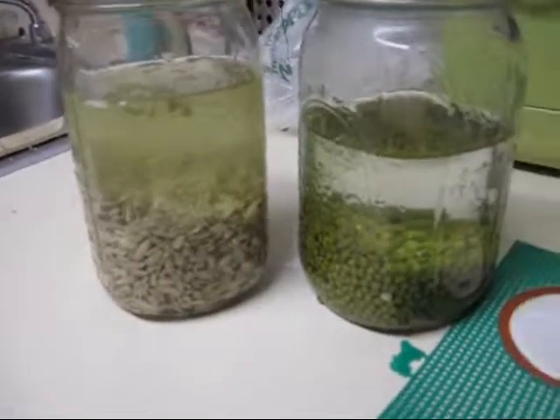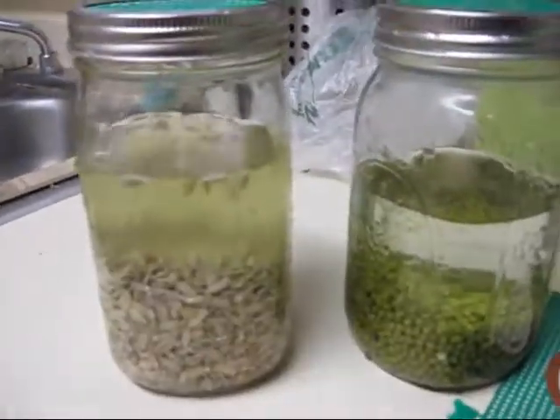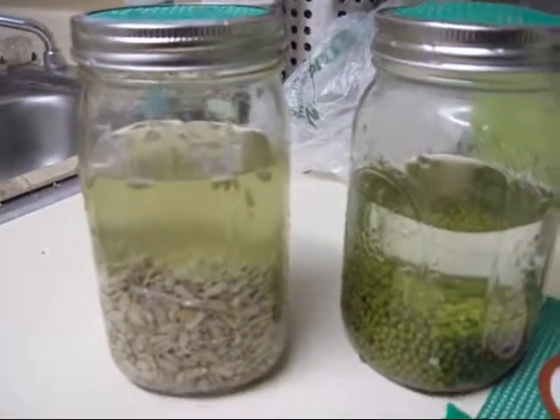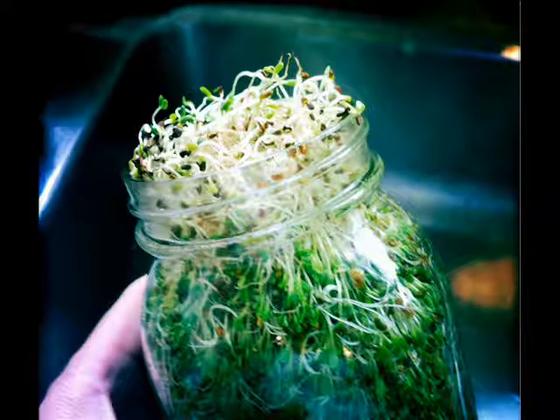You'll then drain everything out after the allotted time, again according to the sprouting chart. Then you'll just rinse your beans and your seeds out two or three times a day, let it drain out. And in no time you will have fresh sprouts — organically grown and cheaply grown at home.